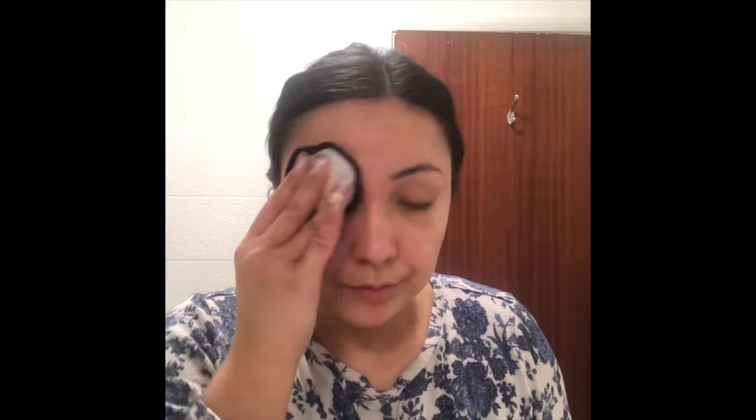Take an Eco Cotton Shoots pad under the tap with warm water and rub this all over your face including your eyes to remove the first layer of makeup. Give it a good rinse. You can then flip it over and take the white side with some micellar water.